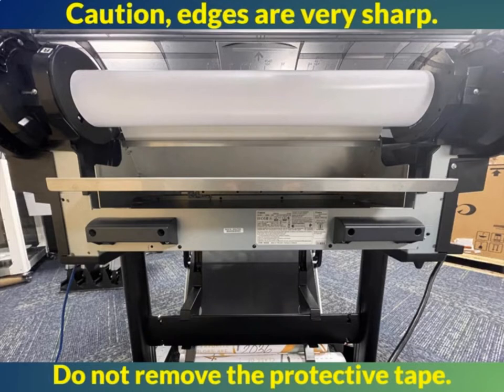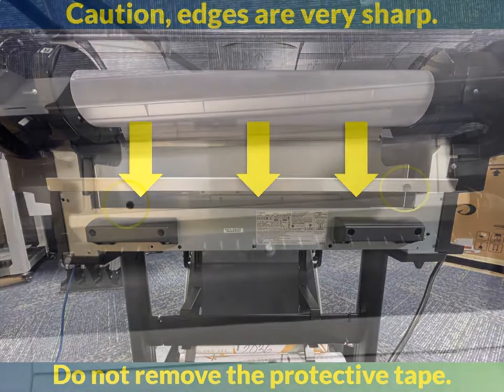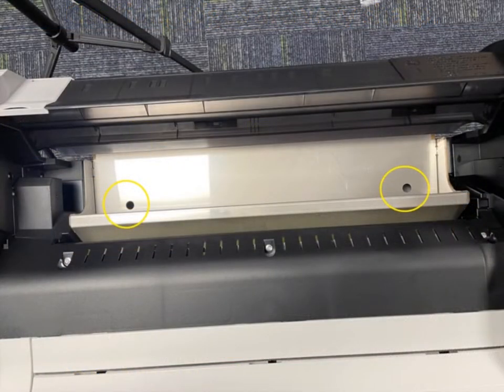To attach the new BGU, set it on the back of the printer where the old guides were just removed, with the tape edge facing out to protect the customer. Looking from the back of the printer directly under the BGU, the holes for the screws can be seen. Using the screws from the old guides, screw the new BGU in place — you will use three screws in the back. Next, approaching the printer from the back with the roll cover open, look down to see two holes and use two screws from the old BGU to screw them into place.